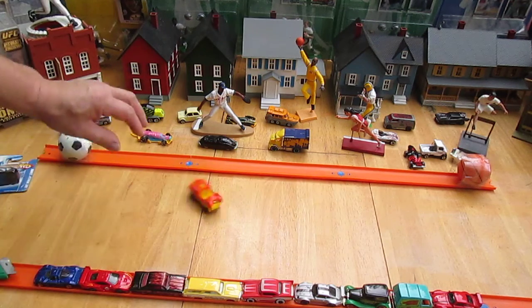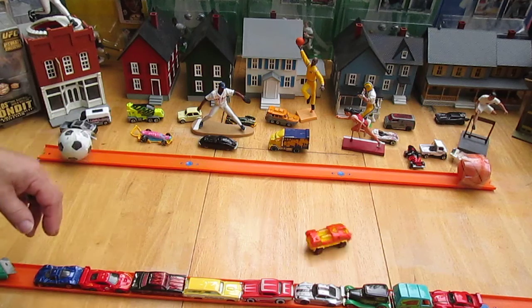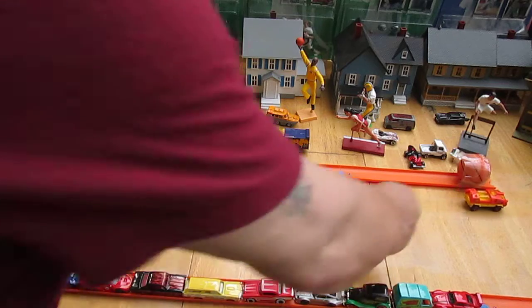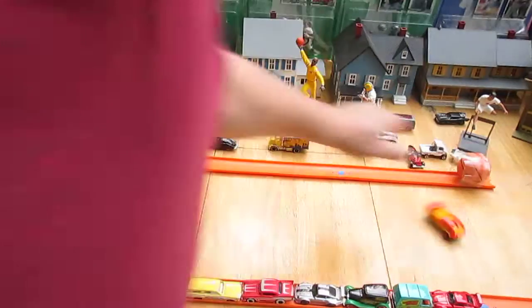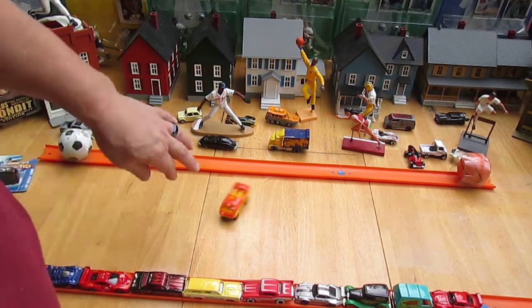A little bit of a drift, doesn't have that final wipeout at the end. I haven't opened up much Matchbox lately, I don't have a ton of them to open, but I do have enough. Try to throw them in there in the middle of all my Hot Wheels.